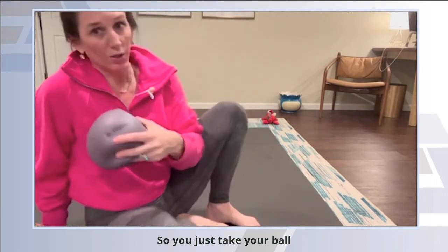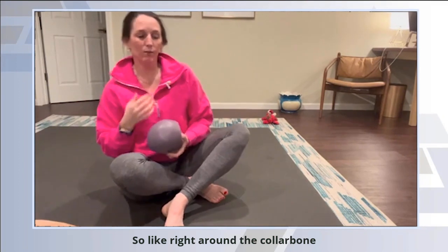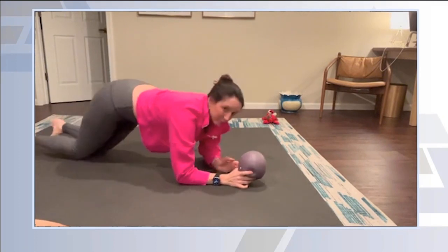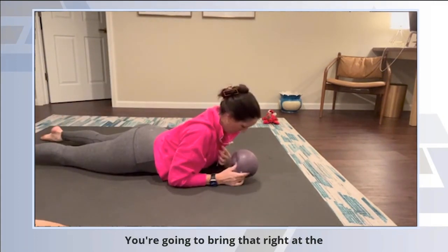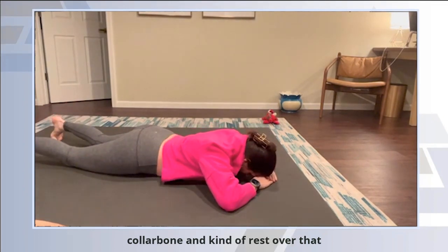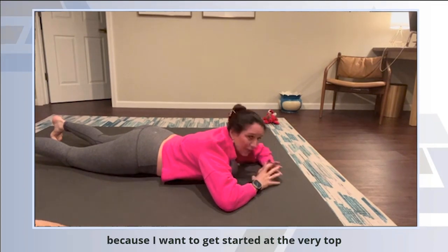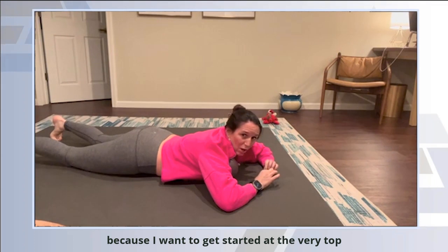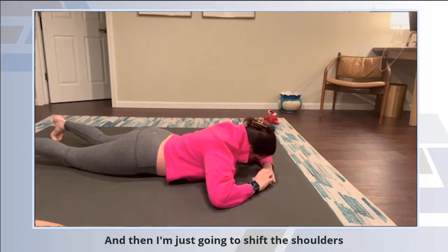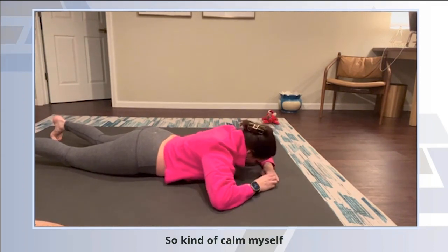So you just take your ball, lie down on the ground, and place the ball. We're going to start up high, right around the collarbone. You're going to bring that right at the collarbone and kind of rest over it. It's almost at the front of my throat because I want to get started at the very top of the sternum. Then I'm just going to shift the shoulder side to side after I take a few breaths to kind of calm myself.